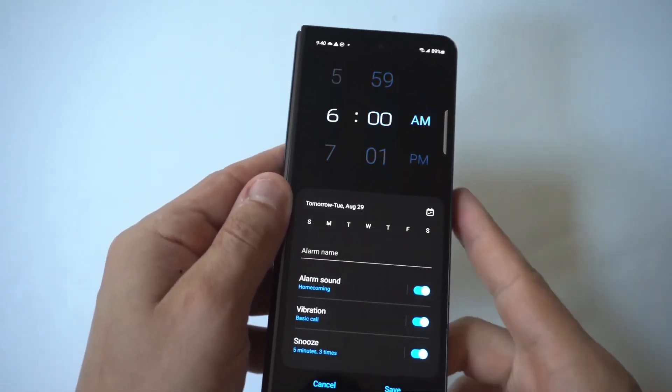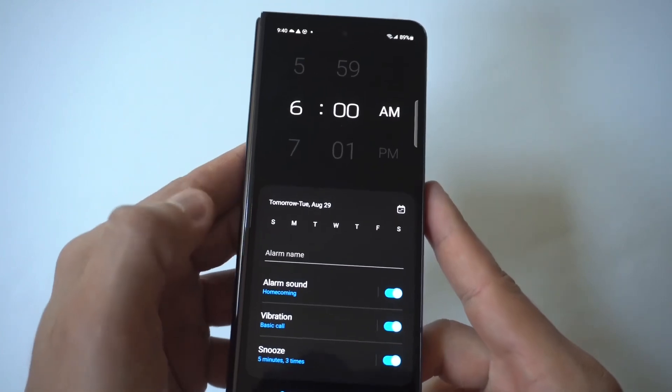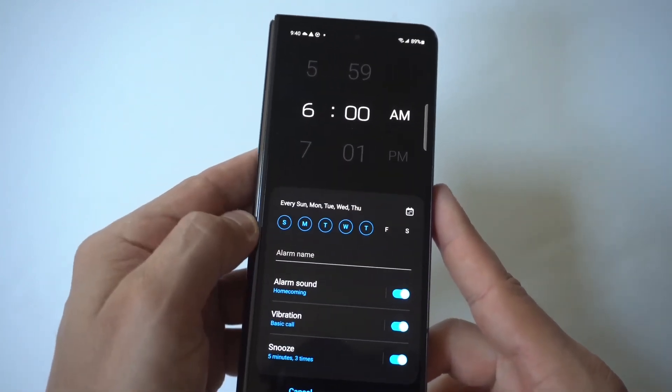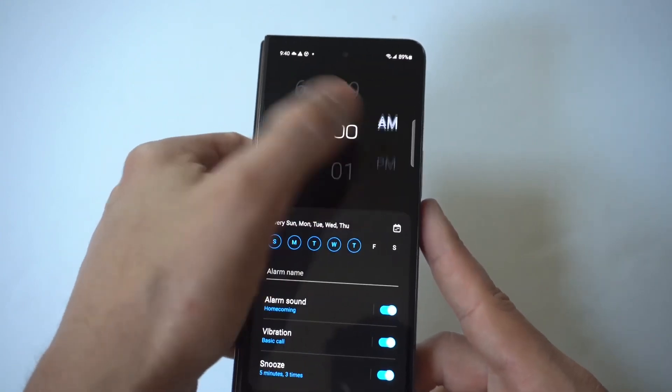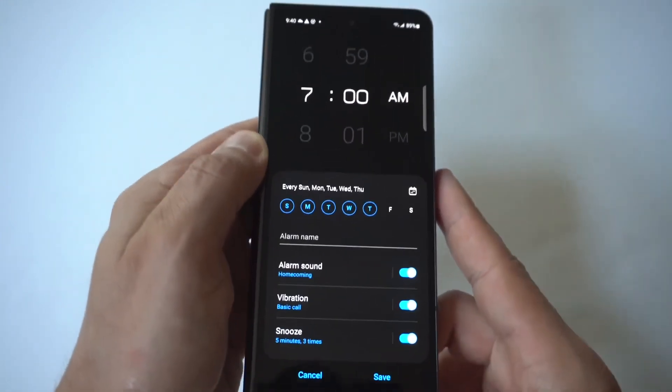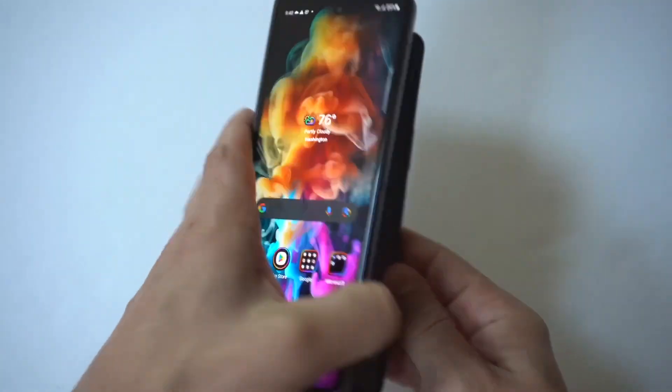Now you just want to tap the plus icon. When you do this, it's going to create a new alarm for you, and then you can choose the days you want it to go off. You could choose the calendar for whatever specific days. You could switch it from a.m. to p.m. There are also some more options under here, which I'm going to show you when I open the phone up.